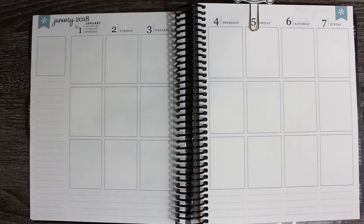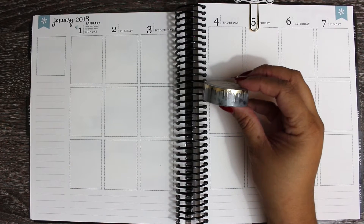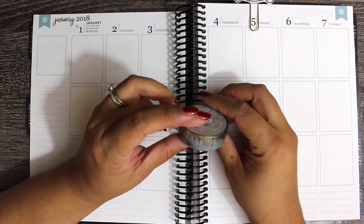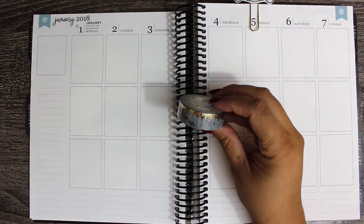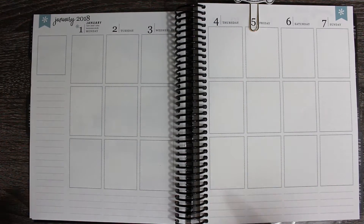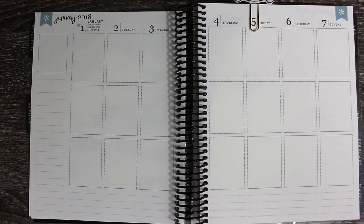I do plan to bring in a lot of gold foil. To start off with, I am going to be using this washi, along with the bottom washi from the kit - this washi from Paper Dove Shop. I just think the marble matches the kit, but it'll also help me tie in the gold foil. So I'm going to lay down my bottom washi, lay down this washi, and then probably do my headers and date covers. Then go in day by day and see what's up.